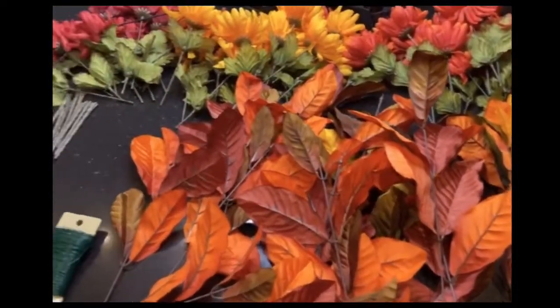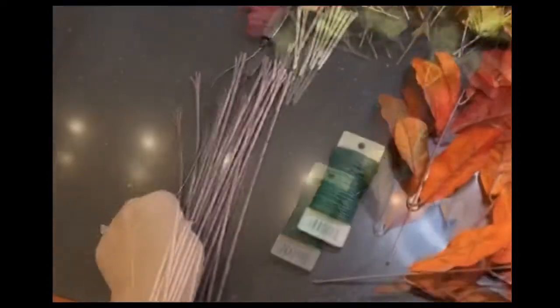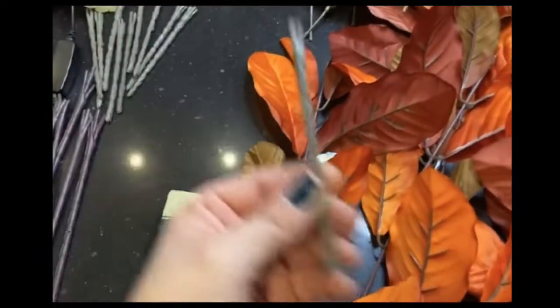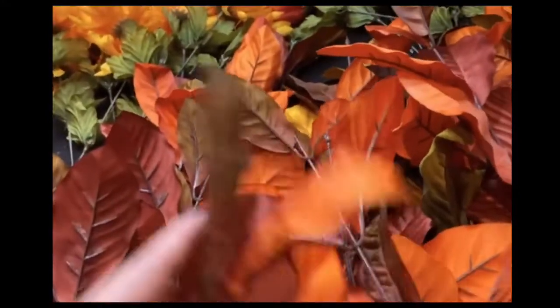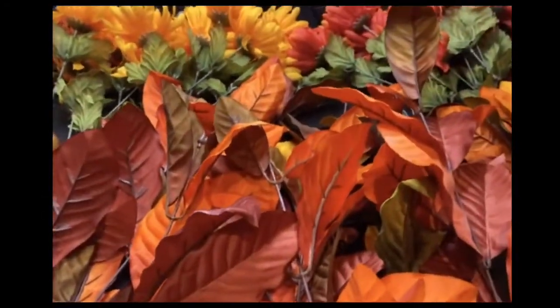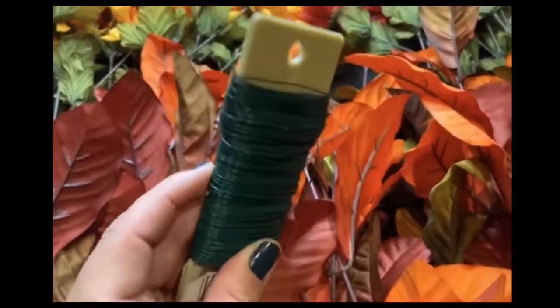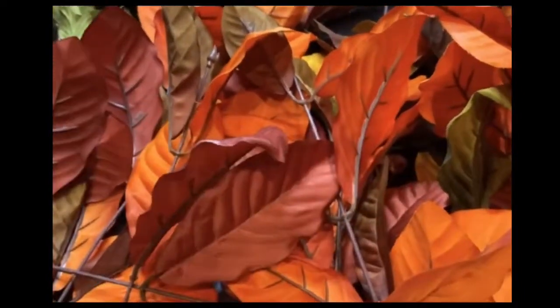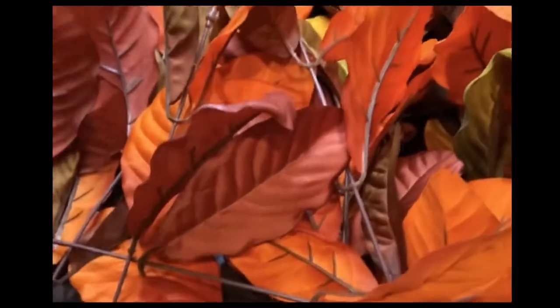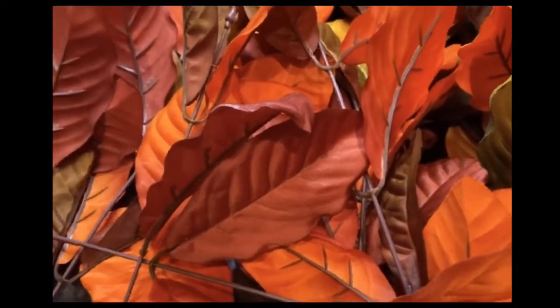Step one is you need to go ahead and cut the stems off of the leaves and the stems off of the flowers. We really only want to deal with this part and break them apart. The next step is using floral wire — we're just going to put these together into one long garland, and I'm just going to kind of mix in different colors with the leaves. I'm going to actually have leaves, flowers, some fabric, and some ribbons coming.